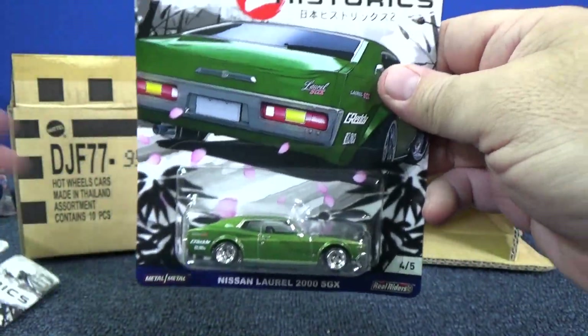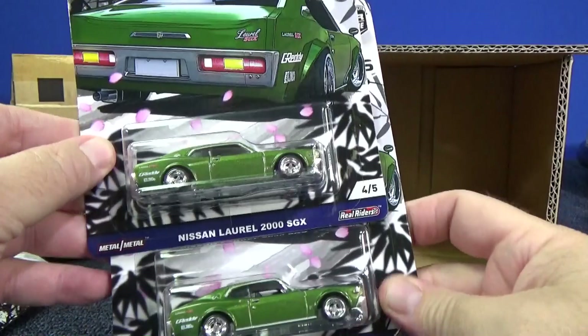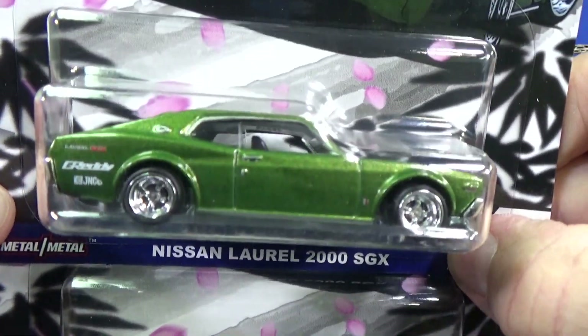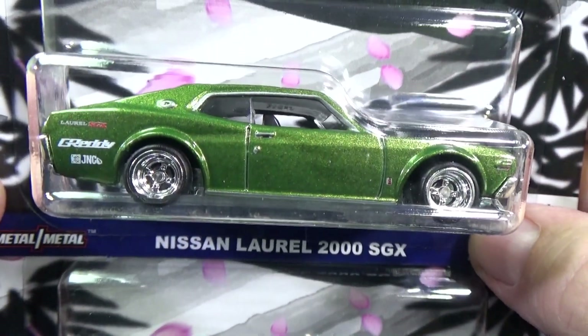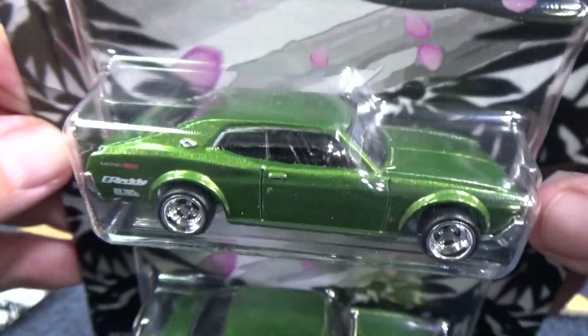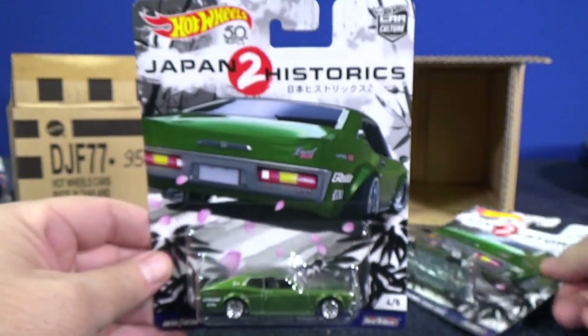I'll do a quick pass through on the card art in a moment. Nissan Laurel 2000 SGX. The wheels — tiny wheels, they stick out. Rubber band tires, lots of rim. It's not my thing necessarily, but it's all right. Tail lights.